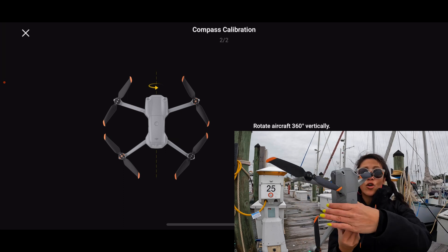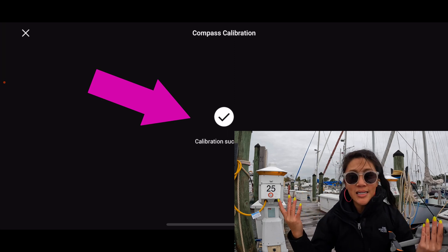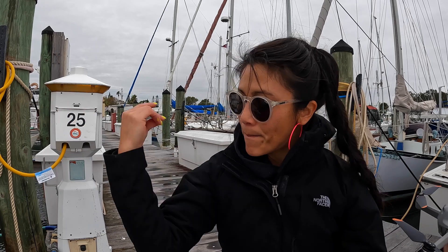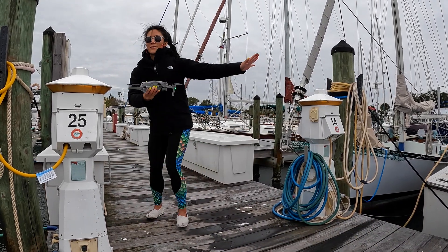Then vertically — turn it — and you just do it until it says calibration successful. It shows you step by step, and that's all you got to do. You can skip the ridiculous thing I see people doing all the time, which looks like this.